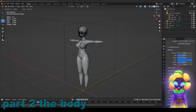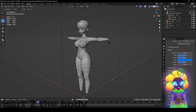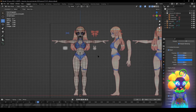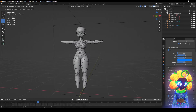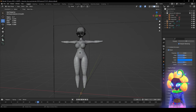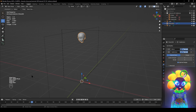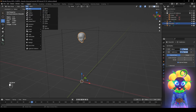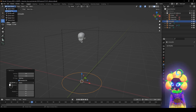Now it's time for the body and it's a lot easier than you think. It divides by four and you follow along with reference art. Let's begin. We'll zoom all the way out — press left shift A or go up to Add, then add a circle, click it, do 20 segments, go to object mode then edit mode.